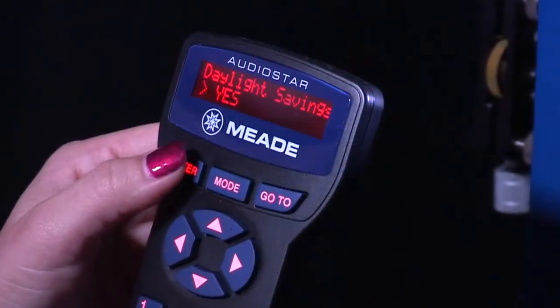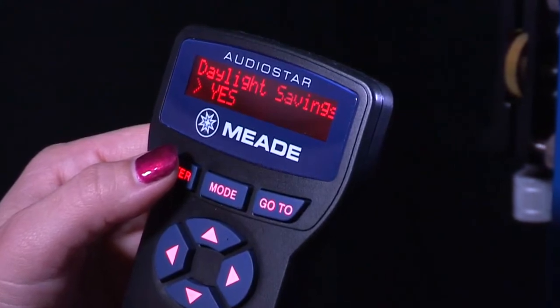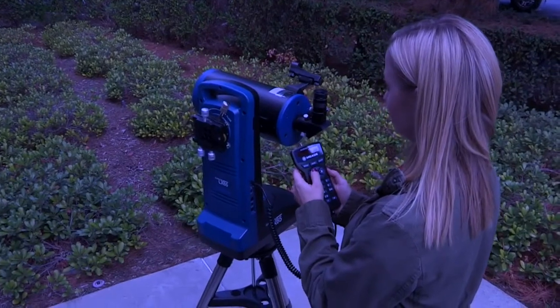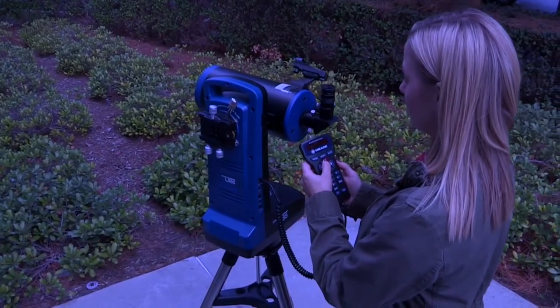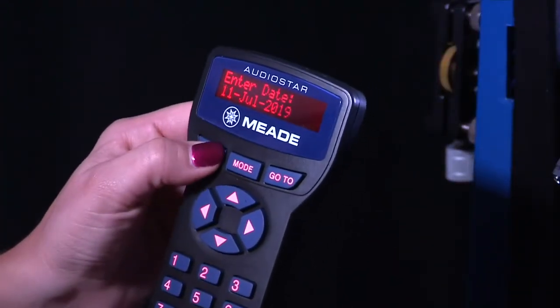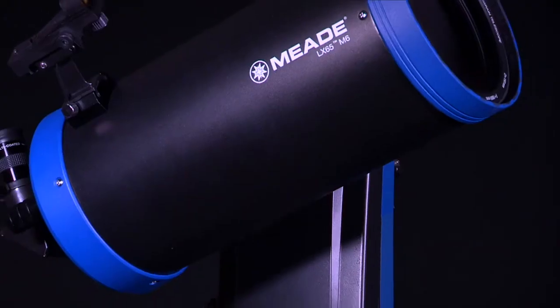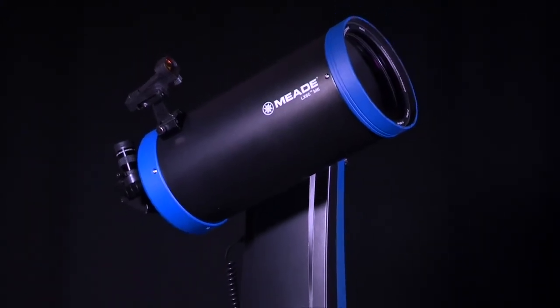After the location is set, the next screen requests the status of daylight savings time. If daylight savings time is not active, press the 2 key. AudioStar then asks for the telescope model — using the scroll keys, locate your LX65 model and press enter. Now enter the current date, then press enter. Enter the current time, select AM or PM, and then press enter. System initialization is now complete and AudioStar enters into the easy alignment routine.